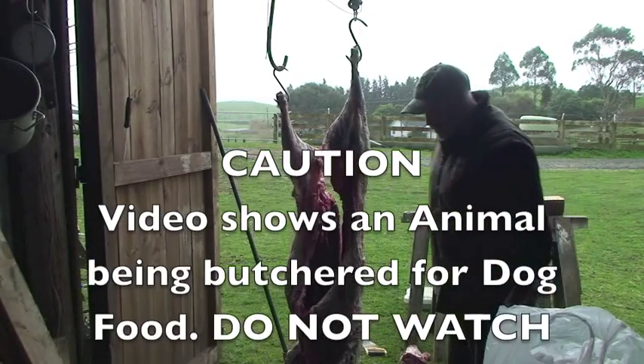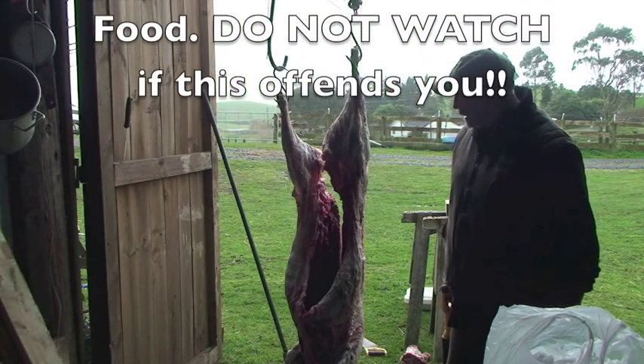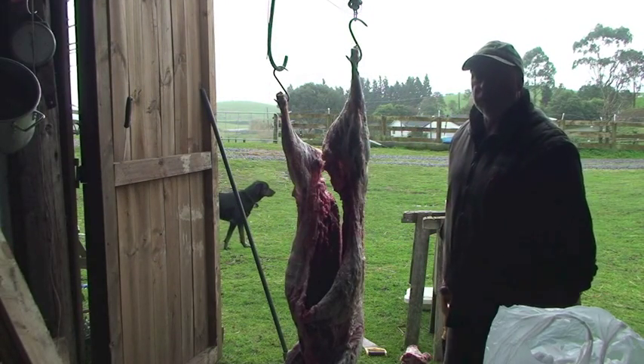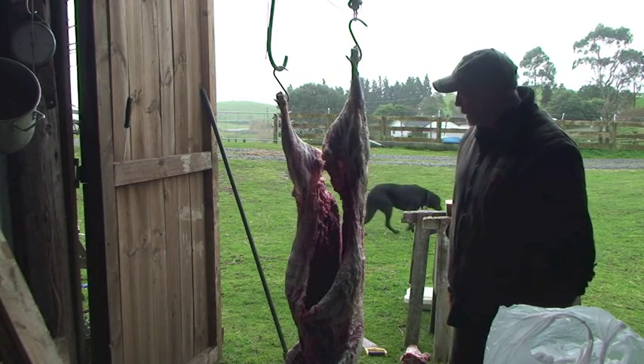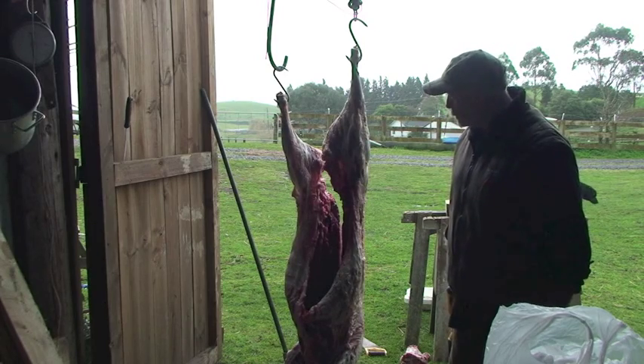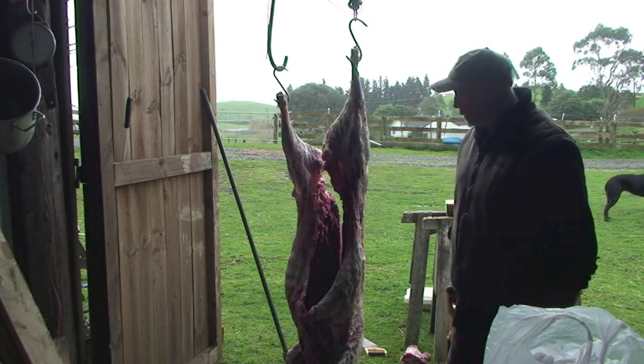He gave me the sheet yesterday. It had its bearing out and so he had to do an emergency caesarean and then obviously kill it, so I got it for dog tucker. So here we are going to just have a bit of a chop up on a grotty day in the bay, hosing down with rain.